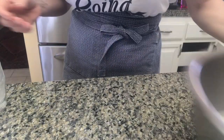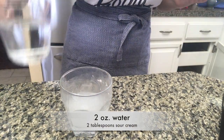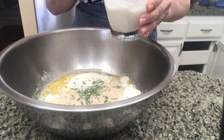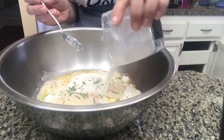Now I'm going to set this aside, and here's a little addition that you will not normally find in focaccia recipes. I'm adding two ounces of water and two tablespoons of sour cream. I'm going to add this mixture to the flour, and then we're going to mix it all nicely together.